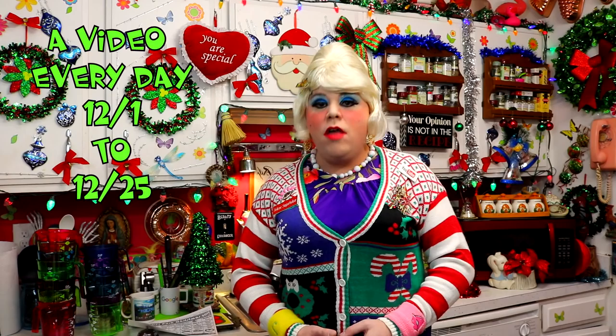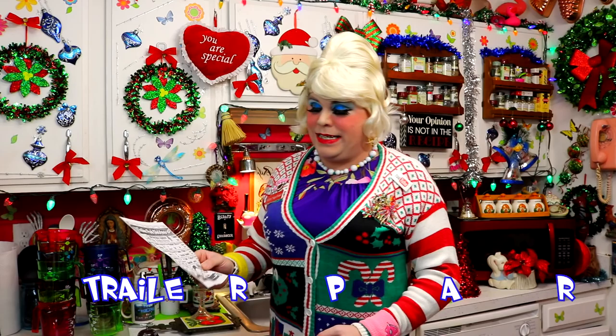Welcome to Trailer Park Christmas 2017, where I show you how the Trailer Park celebrates the holiday. I'm so excited to be spending the holidays with you. I've got a video every day from December 1st through December 25th, and I've got a calendar at my website, TrailerParkChristmas.com, that you can follow along.